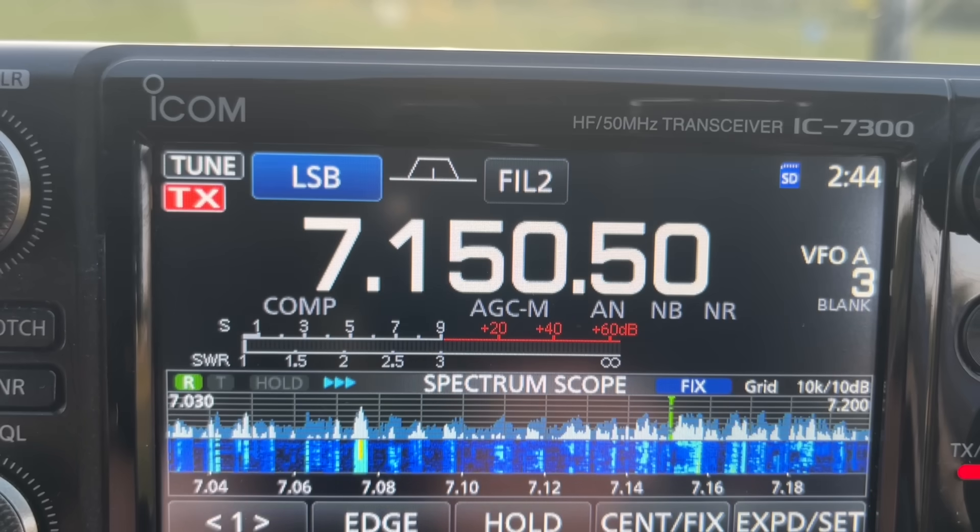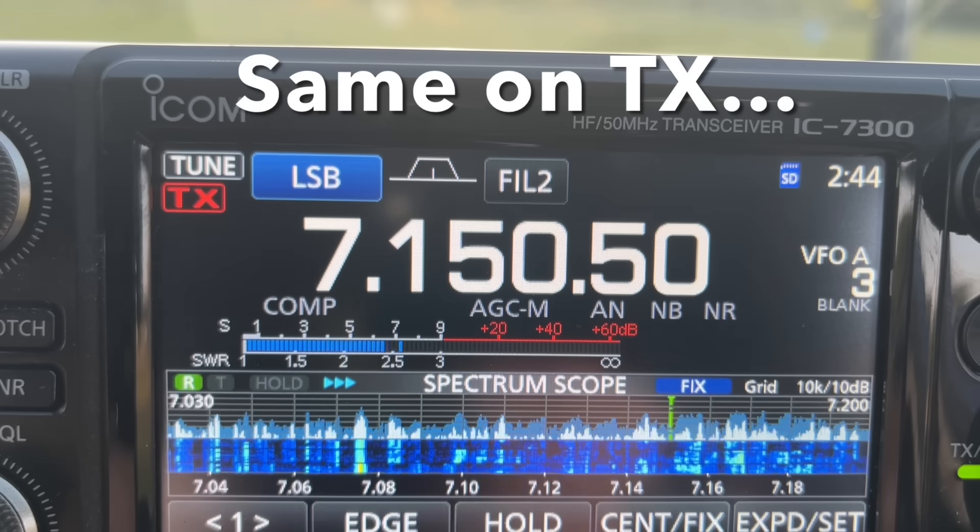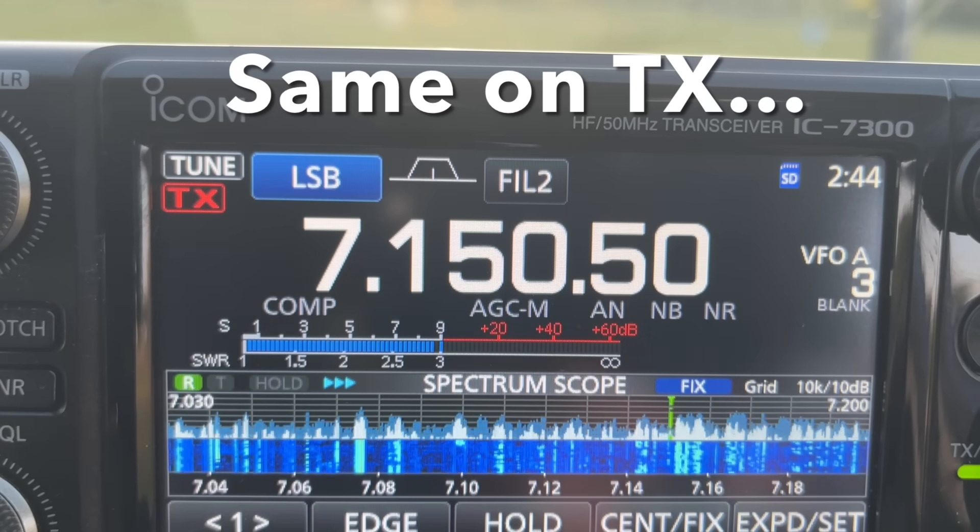I'll give you a very quick blast on the vertical — if you wouldn't mind giving me a quick report. As we see there, as we go further away in distance, the gap between the horizontally polarised antenna and the vertically polarised antenna began to diminish.